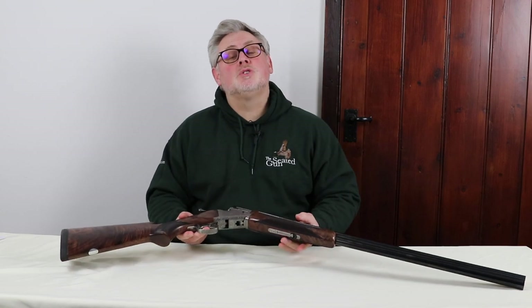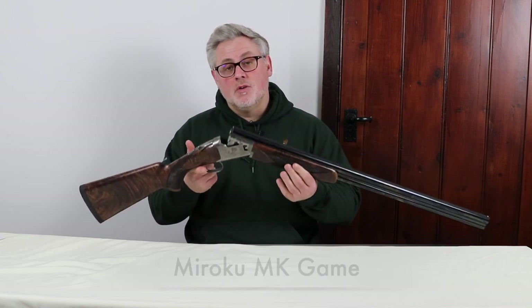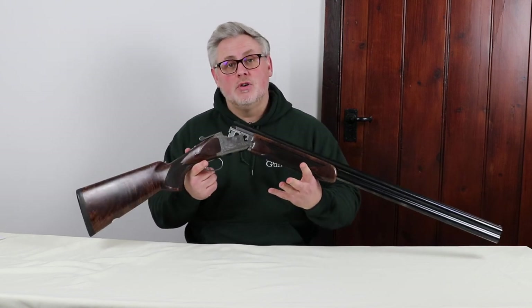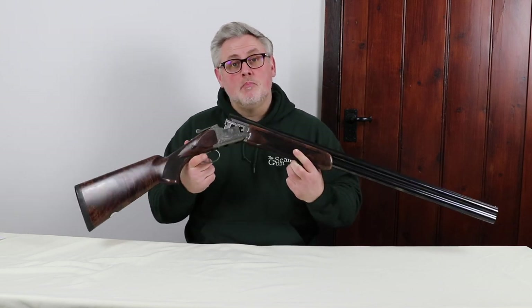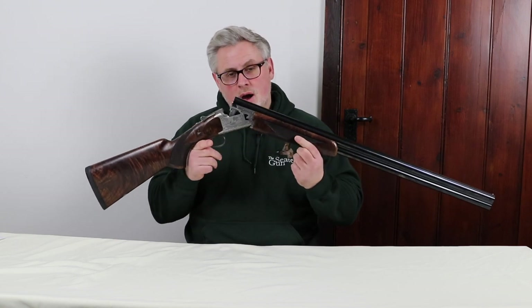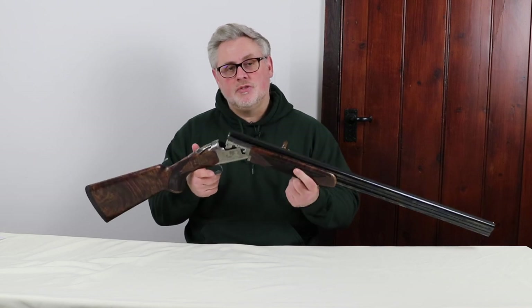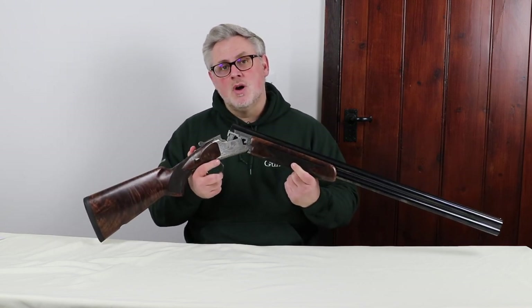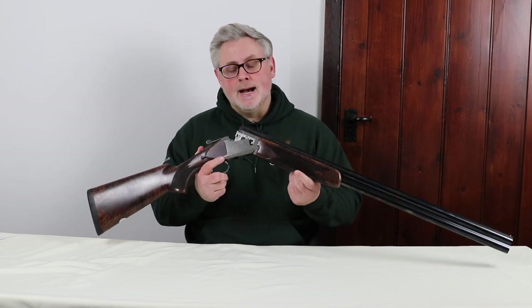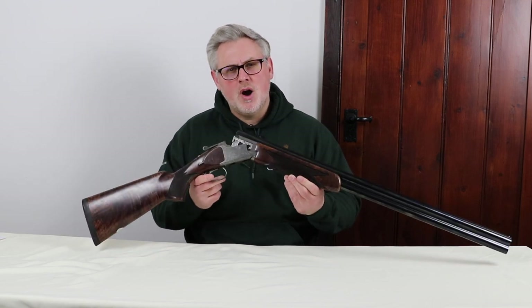So what we've got for you today is the latest addition to the Miroku line — the Miroku MK Game. Now, for some of you who will be aware of Miroku, it is manufactured in Japan, of course, hence the name, but is owned by Browning. So there are a hell of a lot of similarities with Miroku and Browning. However, in my opinion, I have to be honest, it's the first Miroku I've been asked to review and the first I've really had a good chance to stop, look at, and have a good touch and feel — and I have to say, I'm quite impressed.